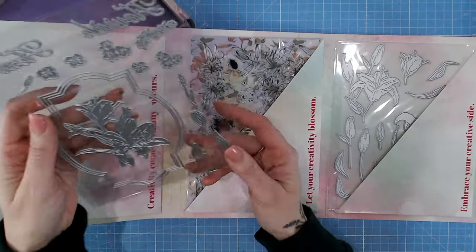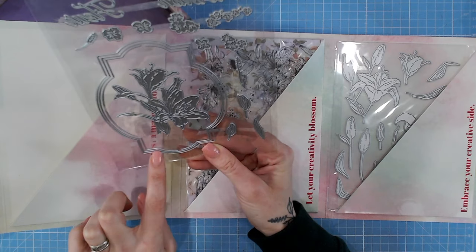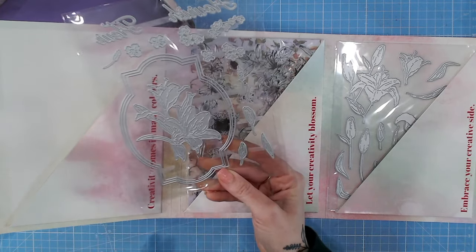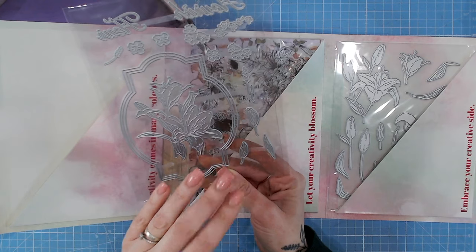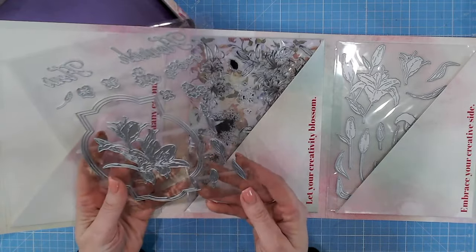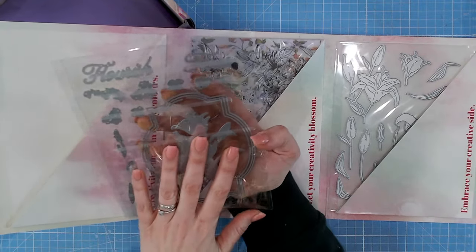Let's start with this die set - it's stunning. There are a number of different dies here. Looking at this frame, we've actually got four dies. The centre die has a gap in the middle at the top and bottom, which might allow for special techniques like swing cards. Any techniques will be shown in the project booklet. We've also got the word 'flourish and flare.'